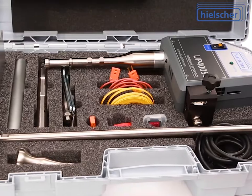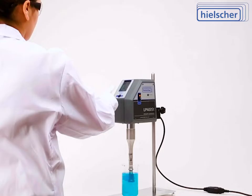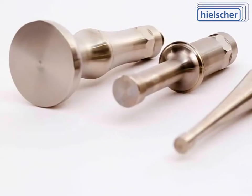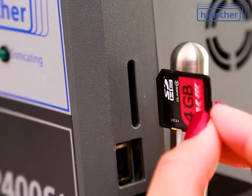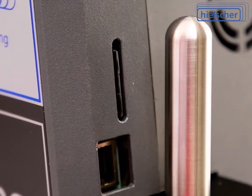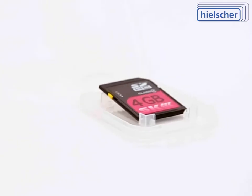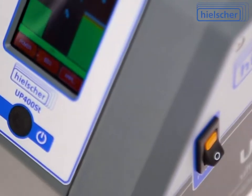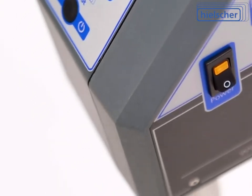Setting up the device is easy — just connect to a wall outlet and push the start button. Mounting and changing sonotrodes is done within minutes without effort. Data recording for later analysis starts automatically as soon as the ultrasonicator is switched on. With an included SD card, the ultrasonic device writes data protocols automatically, naming the files with date and time.